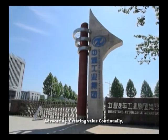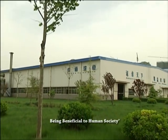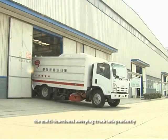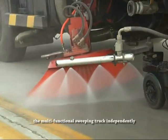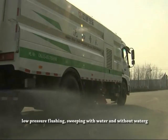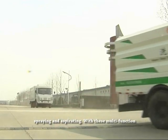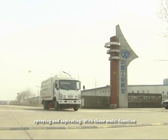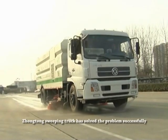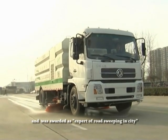Advocating creating value continually and being beneficial to human society, Zhongtang Automobile Industry Group developed the multifunctional sweeping truck independently, which holds the functions of high pressure cleaning, low pressure flushing, sweeping with water and without water, and spraying and aspirating. With these multifunctions, Zhongtang Sweeping Truck has solved the problem successfully and was awarded as Expert of Road Sweeping in City.